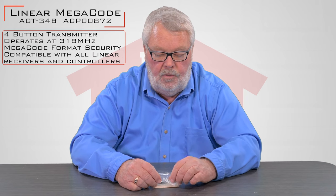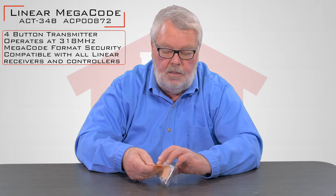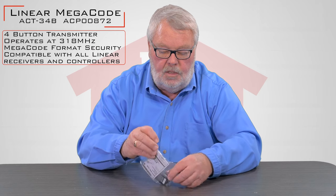It's a four-button transmitter. It's very small. It's got a keychain attachment to it. When it comes to you, it's going to come in a nice little plastic bag like this. So we're going to open it up now and see what it looks like inside.